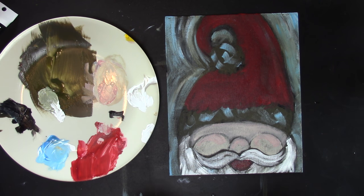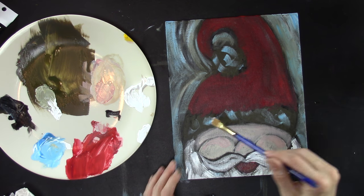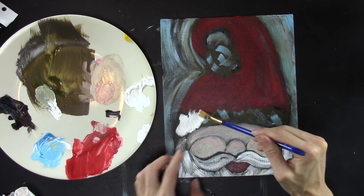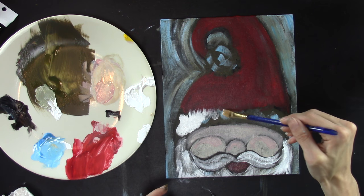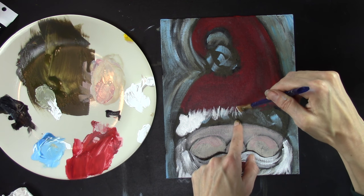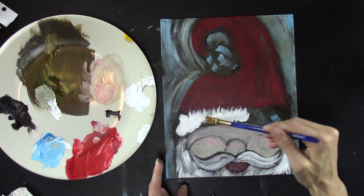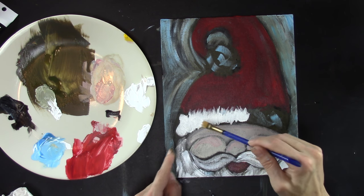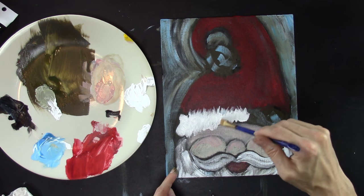Grab the flat brush again — the hat is dry now so you can come in and put white over the top. Use the square edge to make strokes in a back-and-forth motion on the inside, then use the side of your brush and pull outward, letting it look fuzzy with some texture. There's less white toward the outside and more here — that makes it look like this part is fuzzy but covered mostly in the middle, with more fuzz going toward the outside.